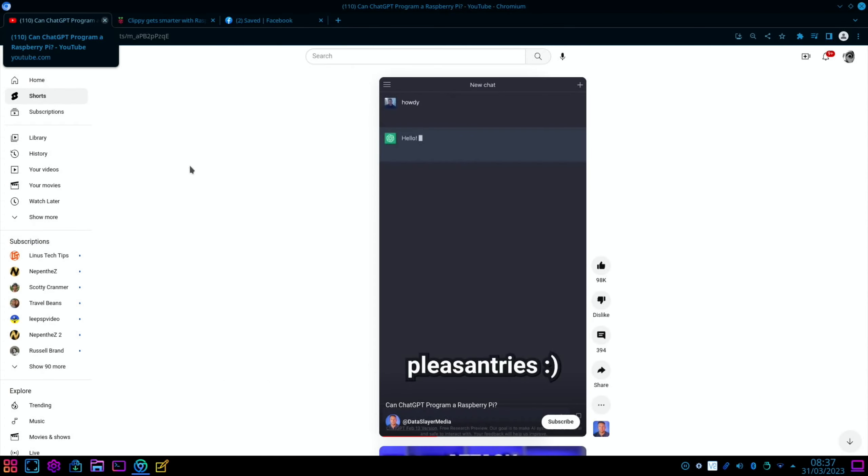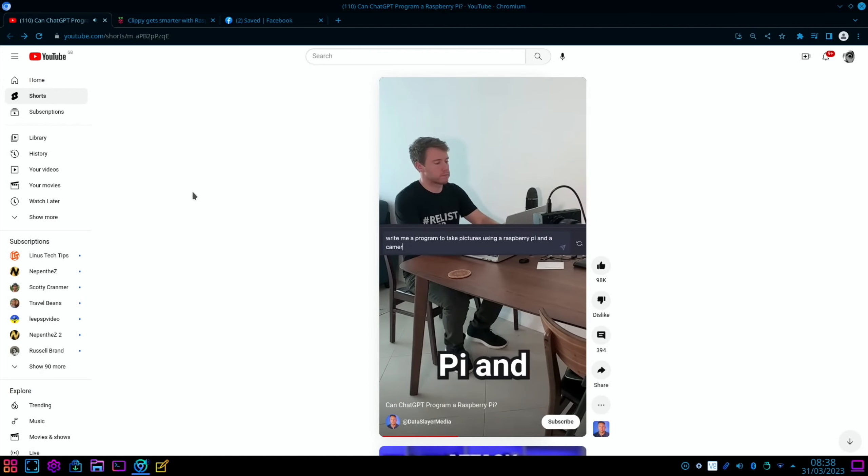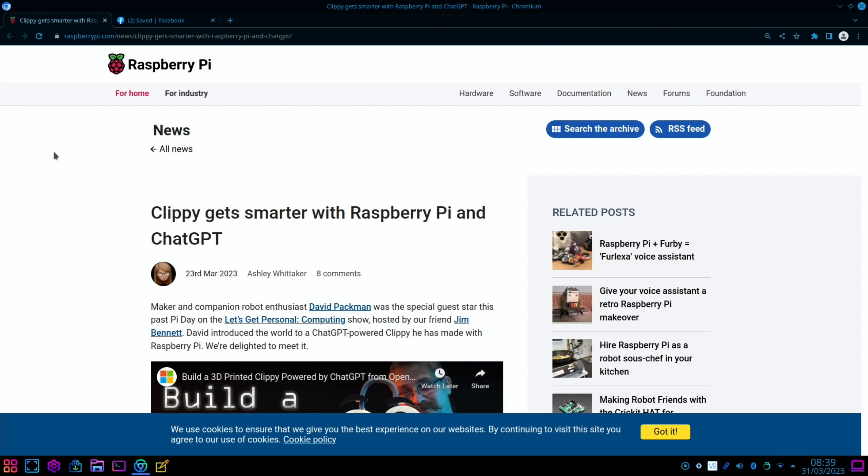I saw this YouTube Short come up on my feed the other day — this guy uses ChatGPT to create code. I'll put a link in the description to watch the video; it's only a very short video but it's worth having a look at. It's really nicely put together, so it's worth watching to the end to see if it was a success or not.